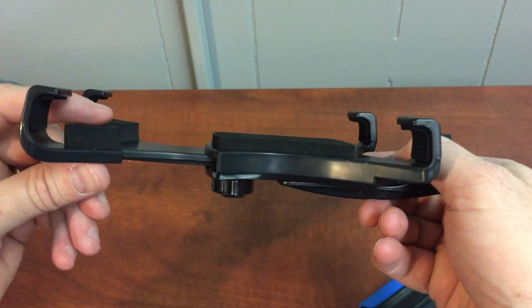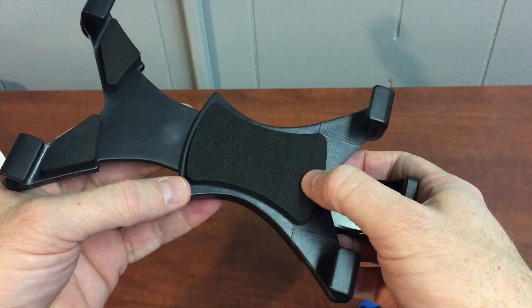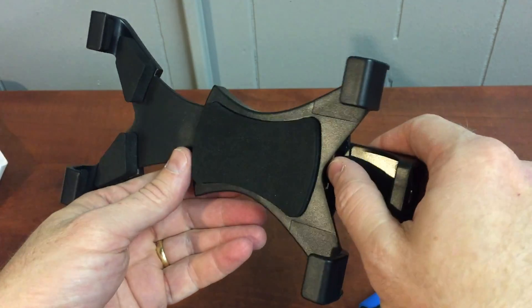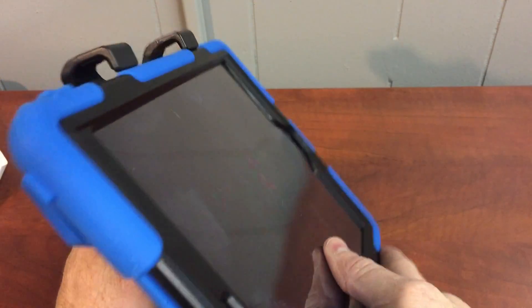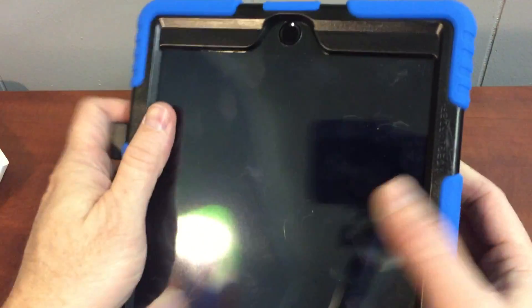What I'm noticing is that the padding that's there supposedly to protect the back of your iPad — the padding on these that we've got this time seems to be a little thicker than some of the padding before. And what happens is that it makes it really hard to get your iPad to lock in there.